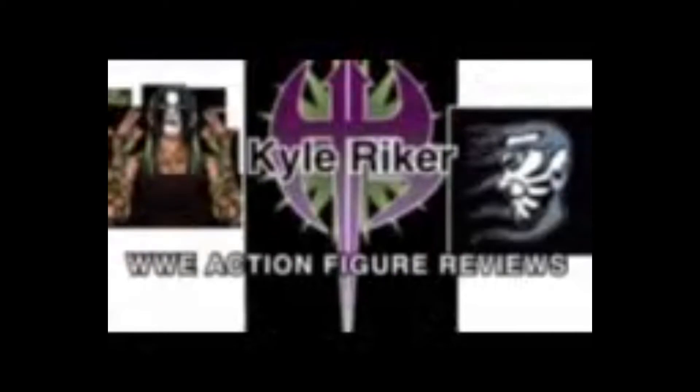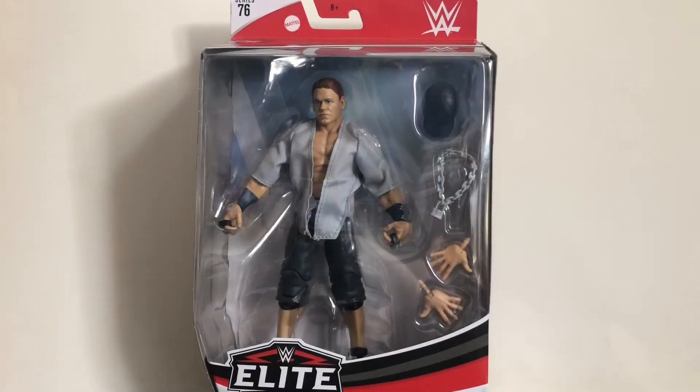Ladies and gentlemen, representing one half of the Gladiators and the Crash and Burn Wrestling Podcast from Potsdam, Pennsylvania, weighing 166 pounds, the Grim Reaper, Kyle Riker! Hey, what's going on everybody? This is Kyle Riker, representing the Gladiators and the Crash and Burn Wrestling Podcast, coming at you with another video review.